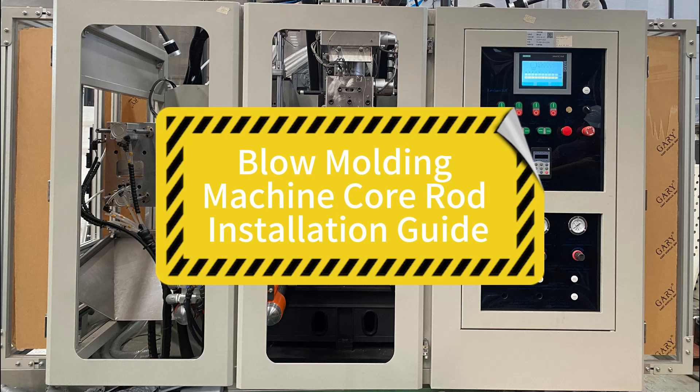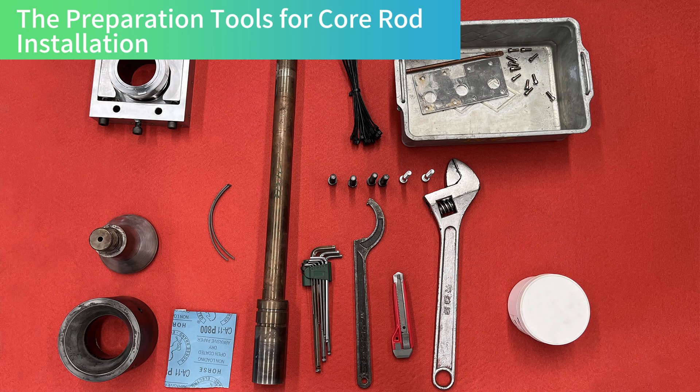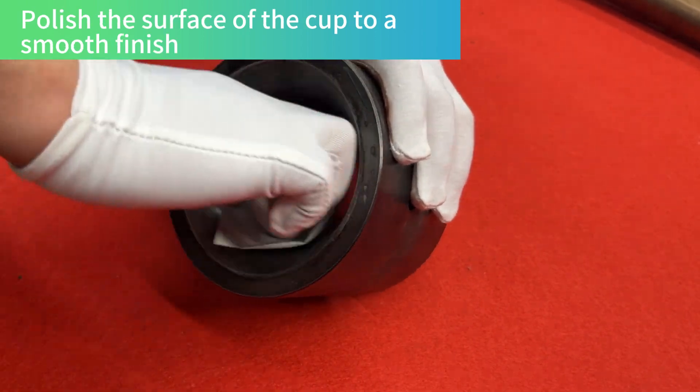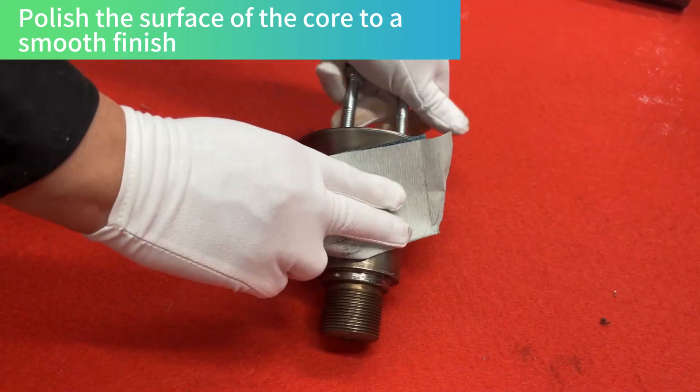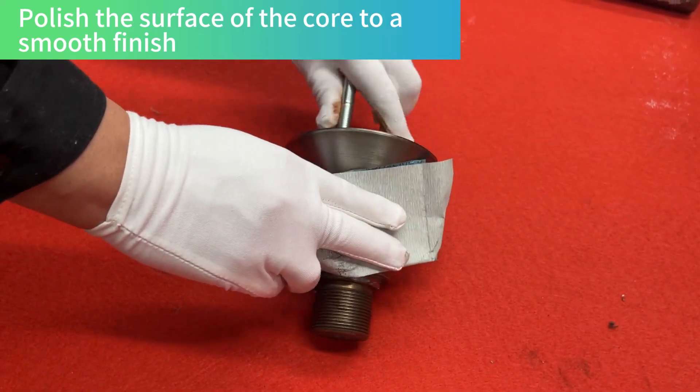Blow Molding Machine Core Rod Installation Guide. The preparation tools for core rod installation: polish the surface of the cup and the surface of the core to a smooth finish.